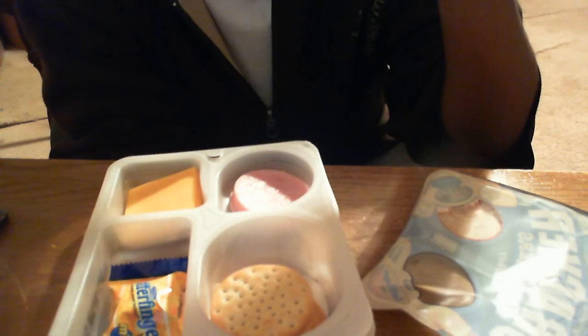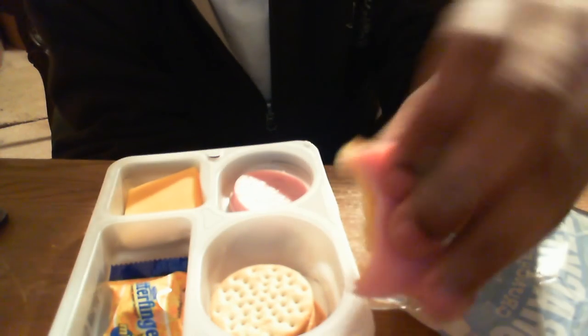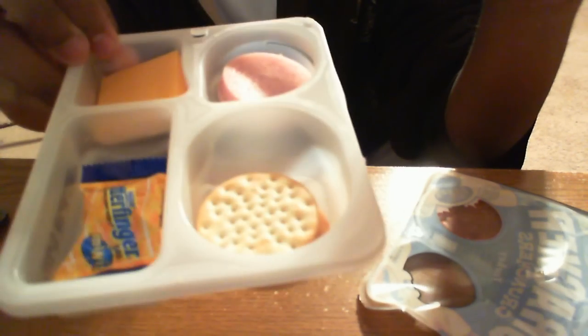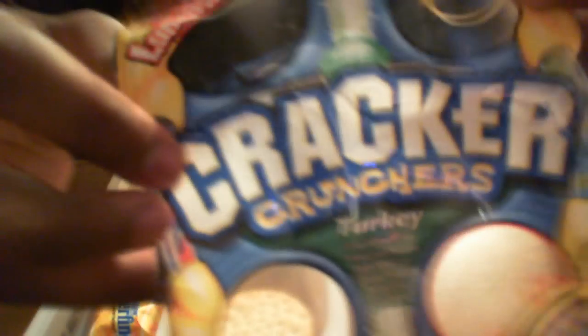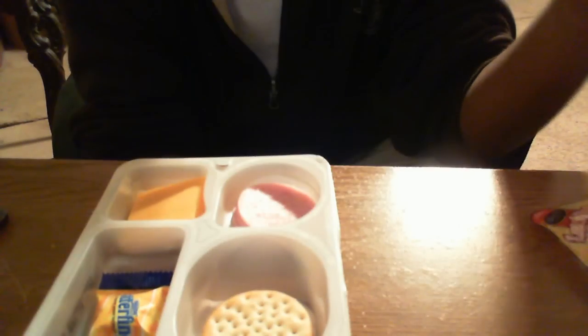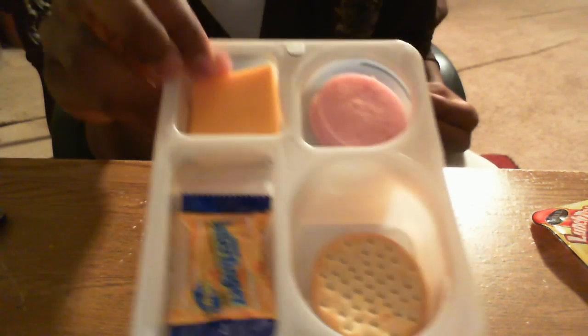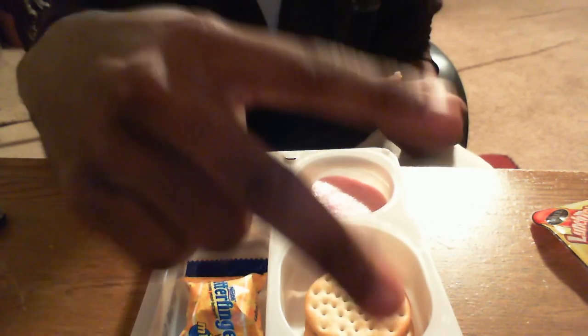So this is my lunchable unboxing. It's not an official lunchable, but yeah, one of these things. My highlights, y'all. Thank you for watching my unboxing — it's actually a snack. See y'all. Peace.